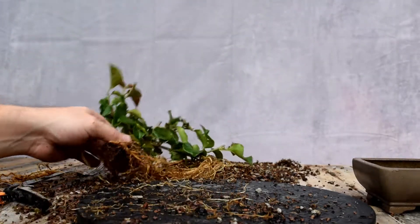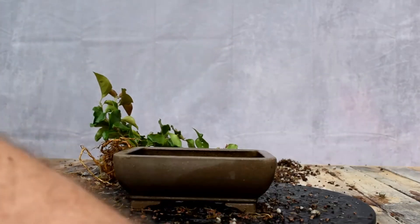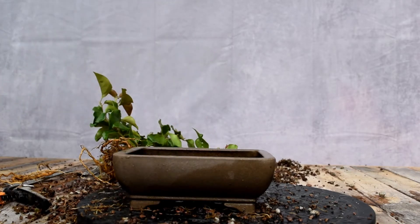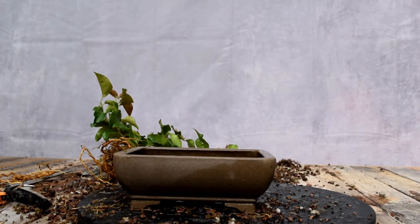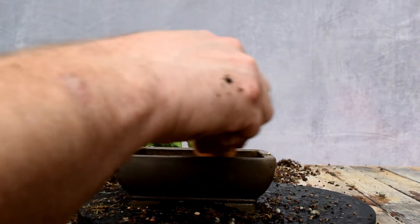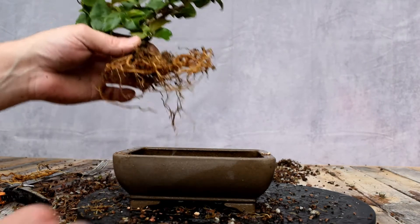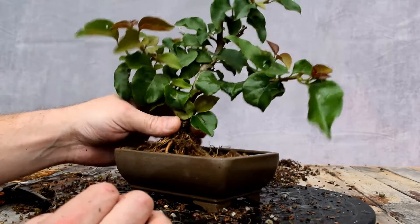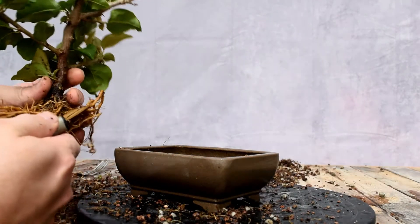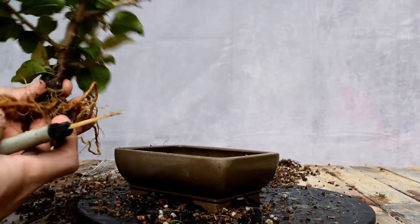I'm going to get it back in that container, and then we'll look at the shape and probably do a little touch-up pruning. Maybe I should take some more. Since the pot was positioned this way, these roots were right at home going upwards like that.